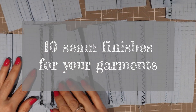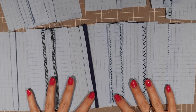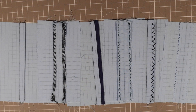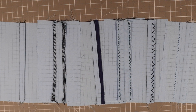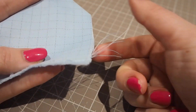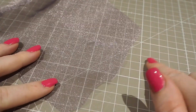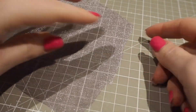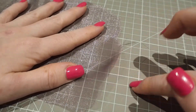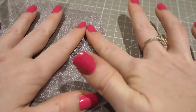Today I'm going to take you through 10 seam finishing methods, along with the best situation to use them and the pros and cons of each one. They will vary in budget and tools needed so that there is a method for all. Before you pick your method, you first need a bit of background on why this step is essential. Woven fabric will fray once it has been cut. Certain fabrics will fray very quickly with barely any handling, such as a chiffon or silks. If you don't secure the cut edge, eventually that fray will reach your seam and your garment will fall apart.